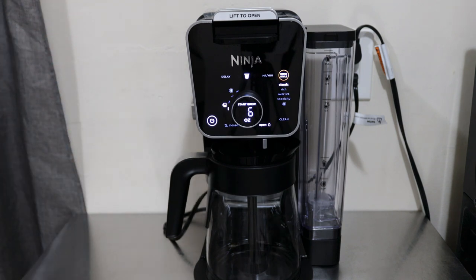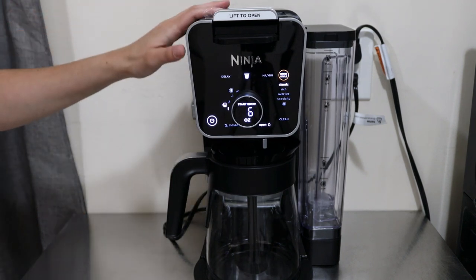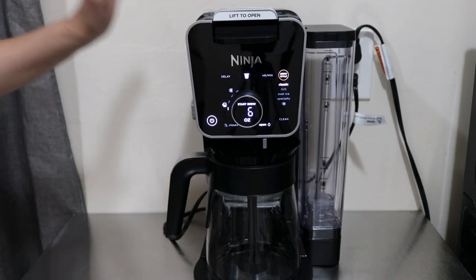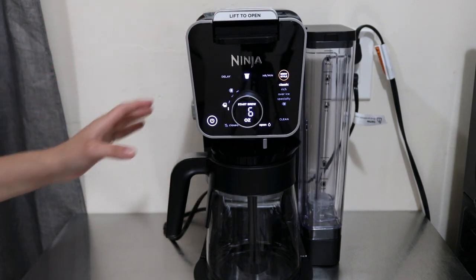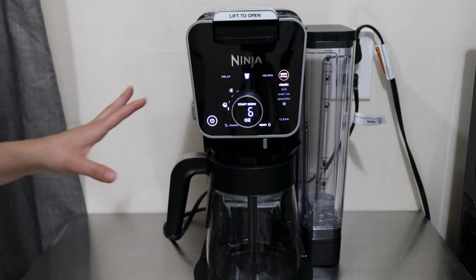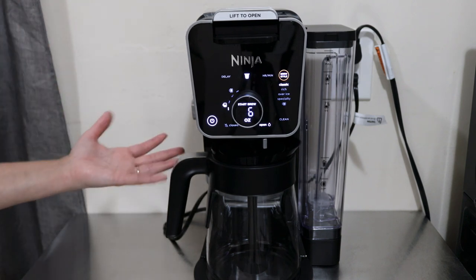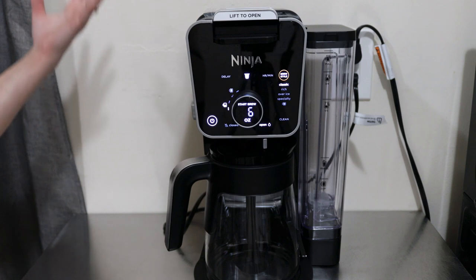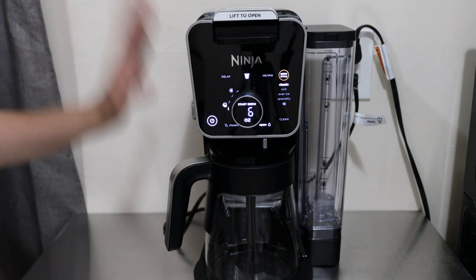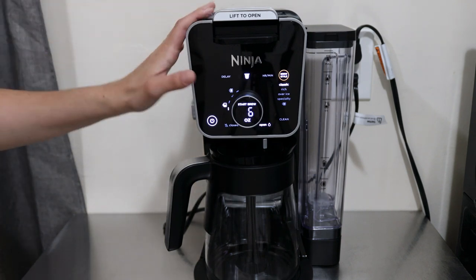As always, we get into the specs first. The Ninja Dual Brew Pro Specialty Coffee System retails for $229.99. Currently it can be found at Kohl's, but as things are new it's only in select places, and then slowly you'll start to see it on Amazon and the Ninja site. I'll have those links once they're available - right now I cannot find it there, so for now it's at Kohl's and I'll have a link in the description box.